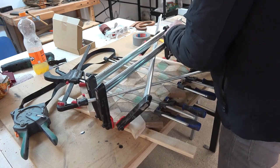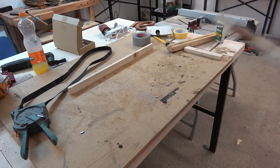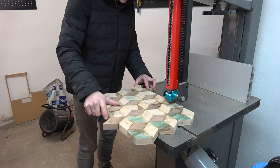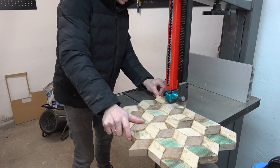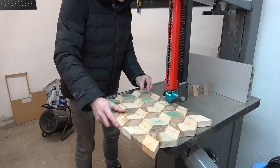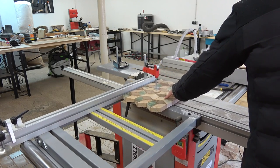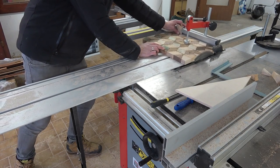After removing all the clamps I roughly cut off the overhanging prisms from one side such that I could have a reference surface for my upcoming table saw cuts. Then I had a pretty easy time on my table saw getting all sides nice and square by cutting the board to its final dimensions.